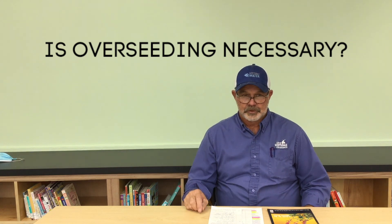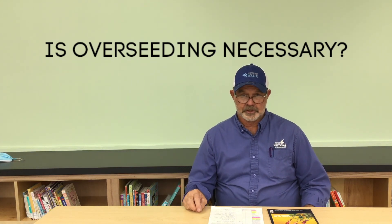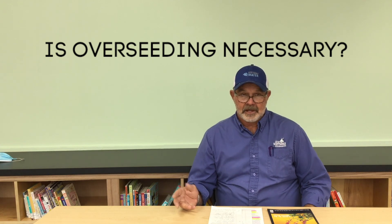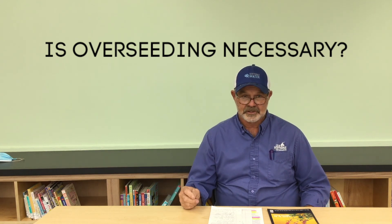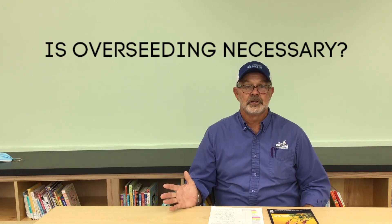Our Bermuda grass is our summer lawn and it's there for half of the year. We have to come in during the winter time when it starts to go dormant, and if we want a winter lawn, we have to add seed to the lawn. A lot of the practices we've done in the past are very detrimental to the Bermuda grass, so this is an attempt to give you the proper information on how to do it right.